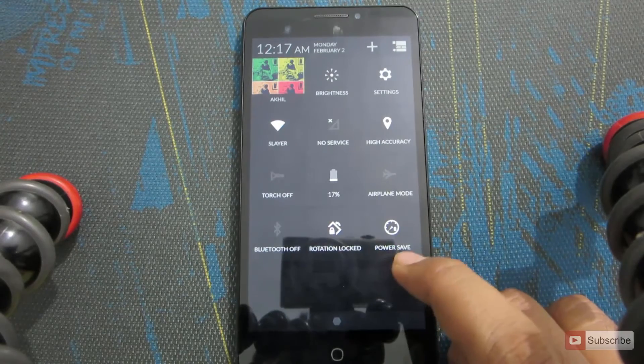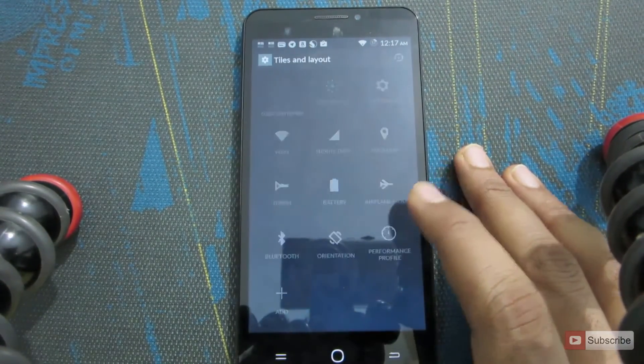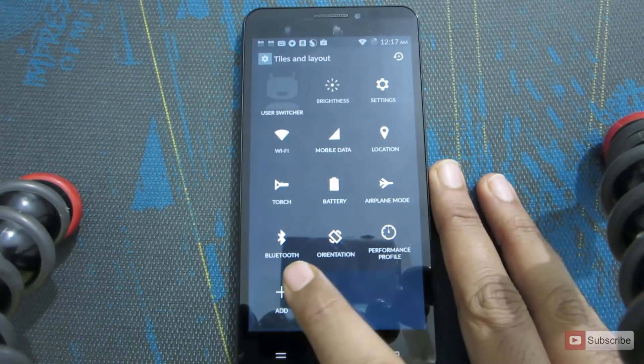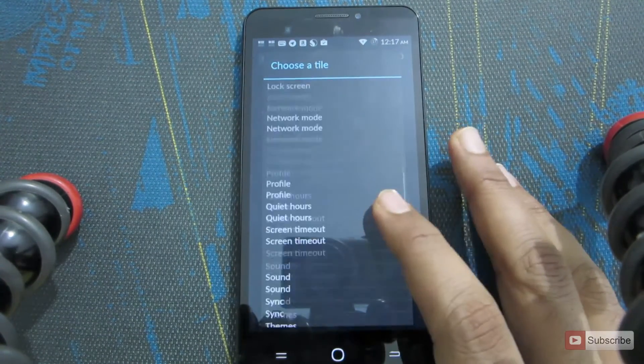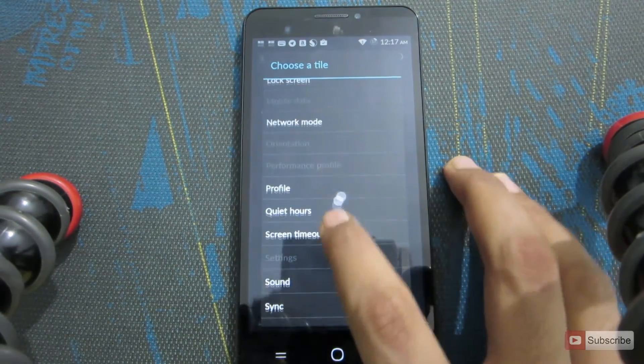There you have it. In case you are not able to see it, just click the plus button. It will take you to a new screen where you need to press Add. These are the list of additional tiles — from this you need to select Performance Profile, which is shown here.